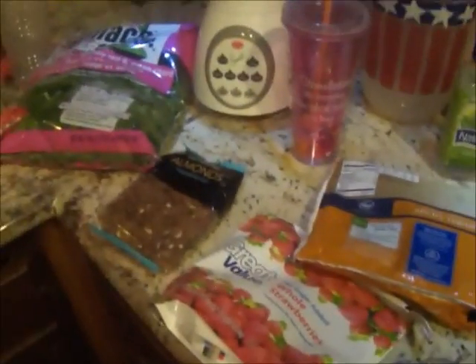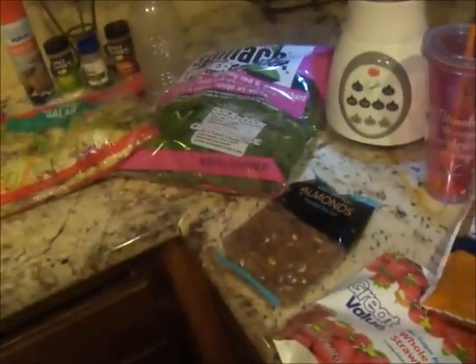Hey y'all, you know what it is. Just an update on what I've been doing to keep my weight down.